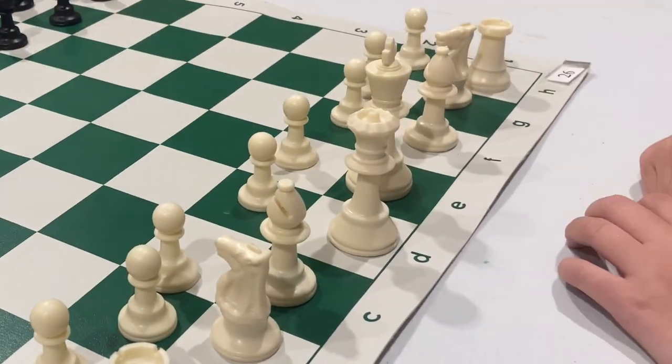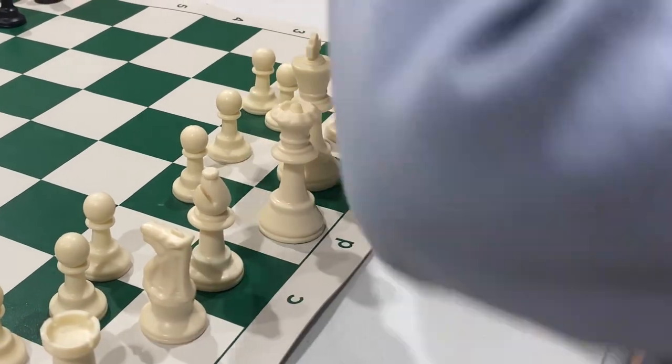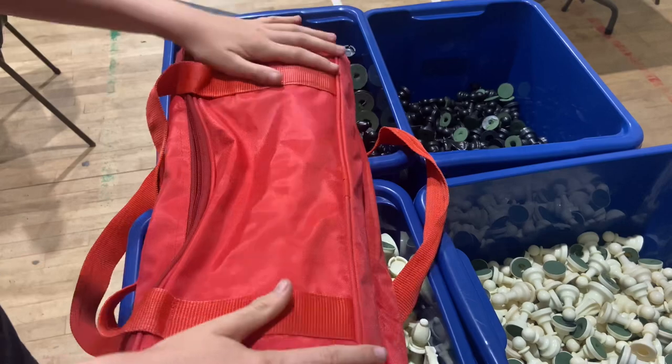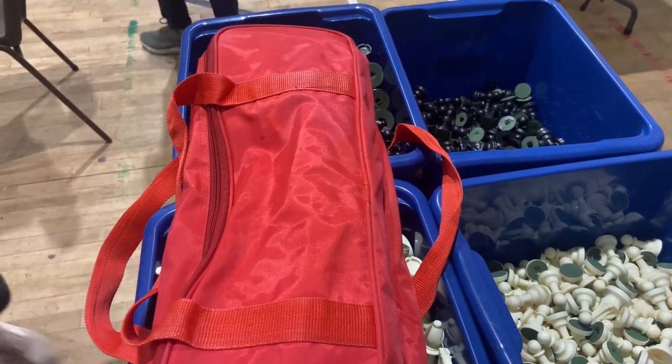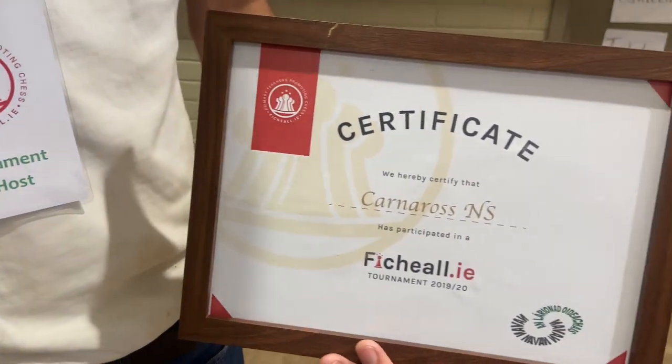At the end of the day, we will need your help with the tidy up. Remember to reset your board before putting away all the chess pieces. Return the chess sets to the box from which they came. But the most important thing we need you to do on the day is to have fun and enjoy the tournament.